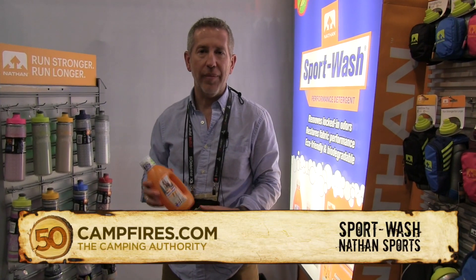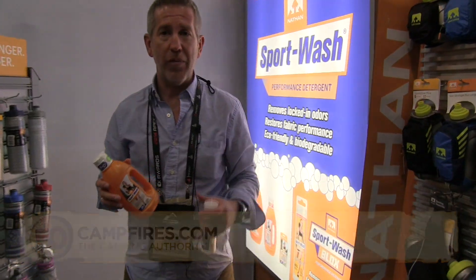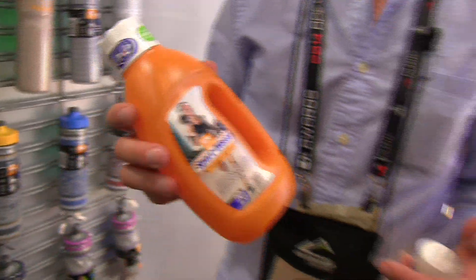Hey, I'm Brent with Nathan Sports. I'm here today to talk to you a little bit about Nathan's Sport Wash. This stuff, if you've ever been hiking, camping, running, fishing, whatever — you get this gross smelling, especially with polyester and performance apparel.